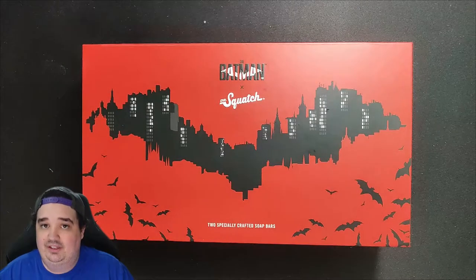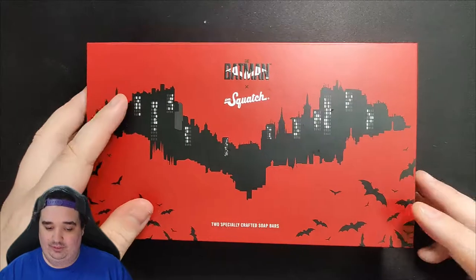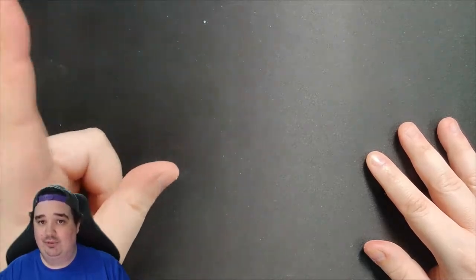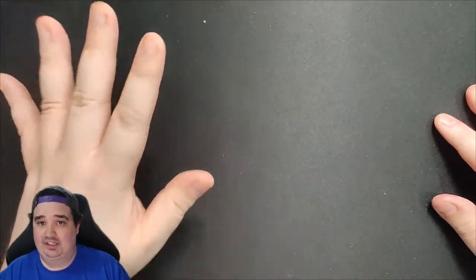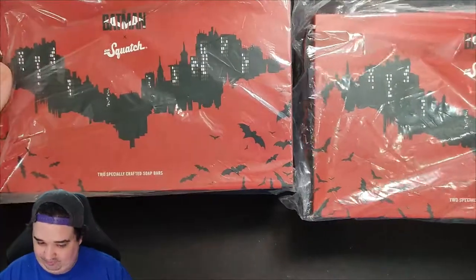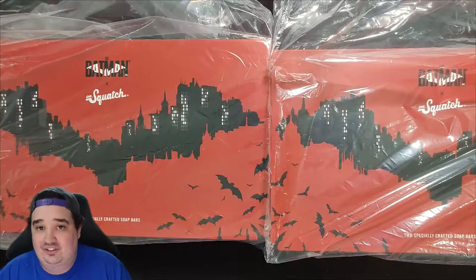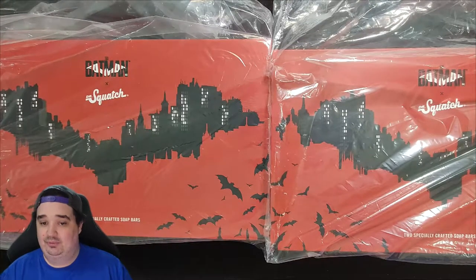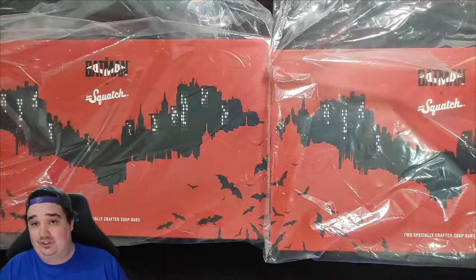Now, if you made it this far into the video, I have a little special surprise for you. When I originally bought this, Dr. Squatch made a mistake with my order — they sent me the bars but not the collector's box. Before I could even message them, not to complain but simply asking if I could get empty collector's boxes, they had corrected the order immediately. They explained everything, no hard feelings — I wasn't upset. I just really wanted the collector's boxes. They made it right. Not only did they send me a collector's box, they sent me one and two sealed collector's boxes still in the packaging. Now I have six soaps — three each — plus my collector's box, which leaves me with two extra collector's boxes I don't know what to do with.